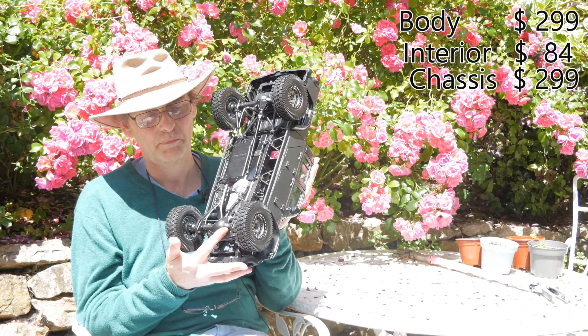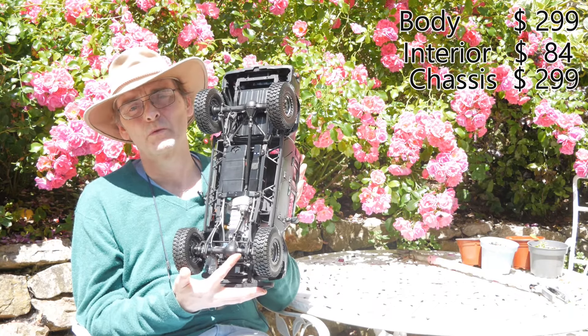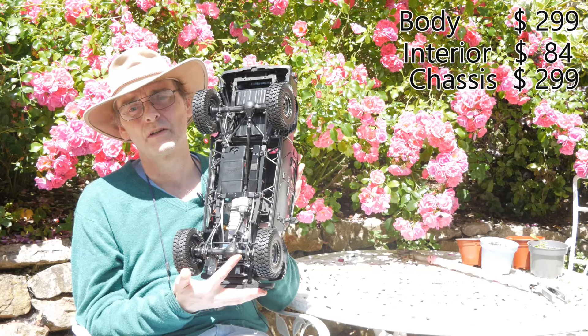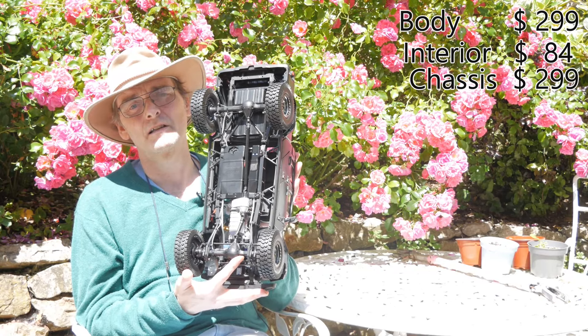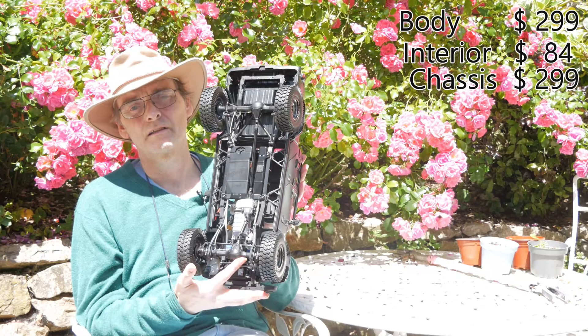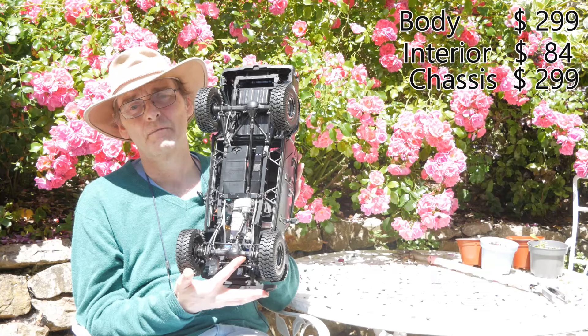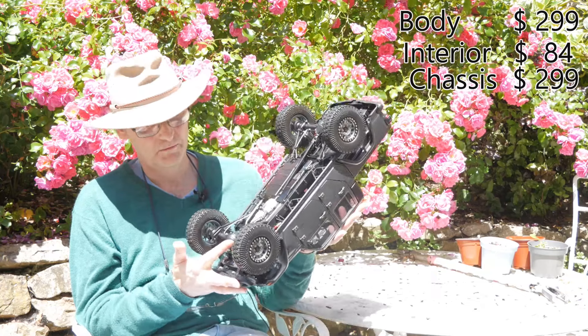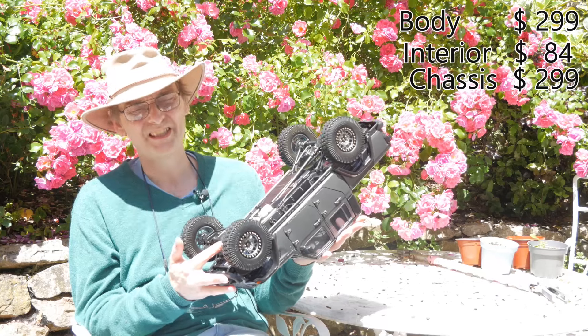Part of that is down to the fact that they give you sizes for the servos rather than a recommended servo — it's just a size, which we found really hard to track down the right sort with the right amount of power. In the end we went for some Traxxas TR4s, which just fit.